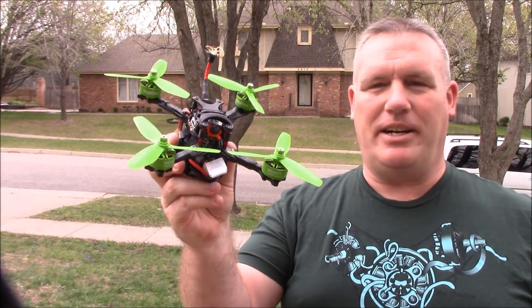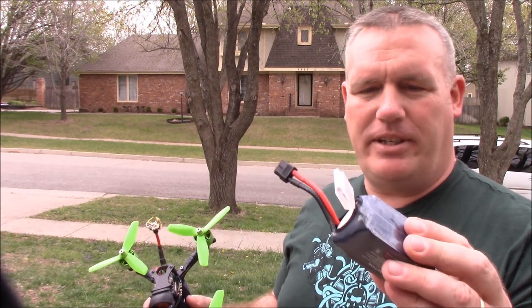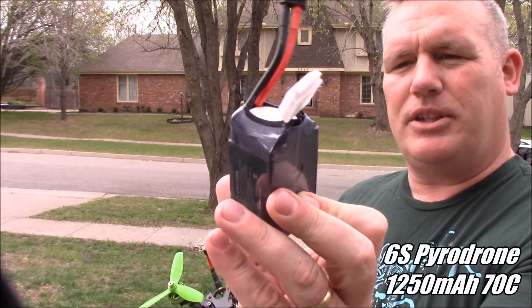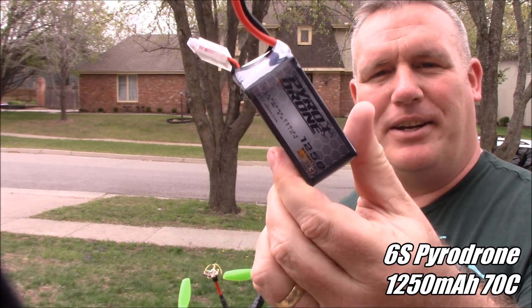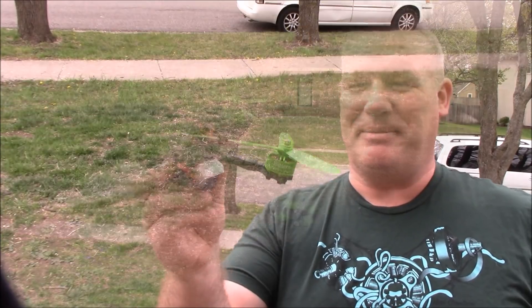Got the motors on and the new props on, ready to do some 6S testing. For today's test, I'm going to be using these Pyrodrone 1250 6S batteries. They are huge compared to the other batteries I've been using.